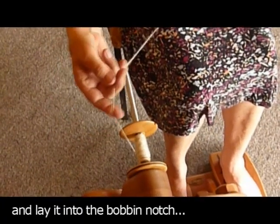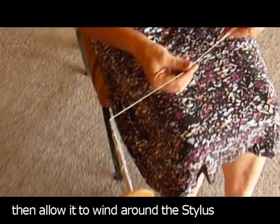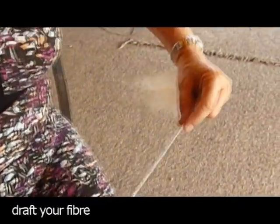Now you get your leader yarn, lay it into the groove, wind it onto the stylus shaft, and then it's simply a case of drafting your fibre to create the yarn.